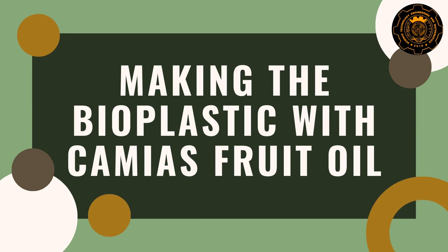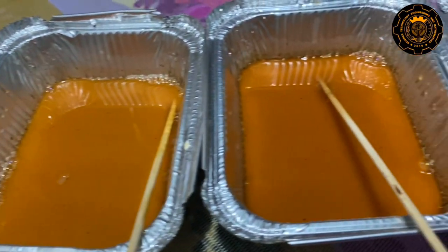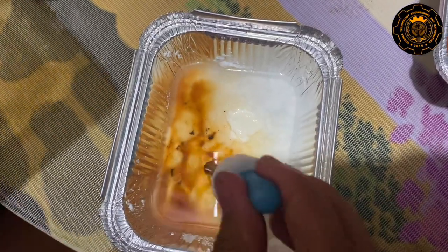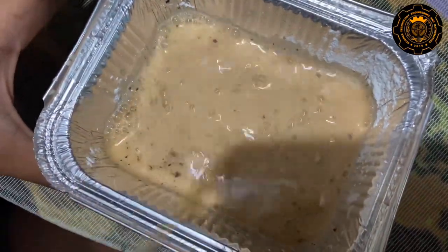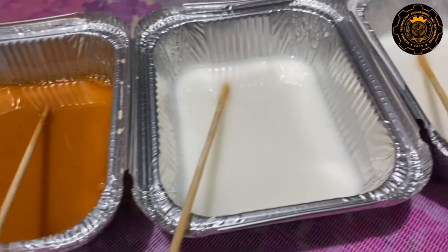After the oiling process, the researchers started to make the bioplastic. There are five aluminum trays used for five different setups. The first three setups are the experimental group, which contain different amounts of camyas fruit oil as the plasticizer. The fourth setup is the control group with glycerin as the plasticizer, and the last setup was used for comparison with ethanol as the plasticizer.